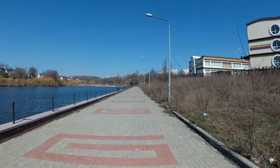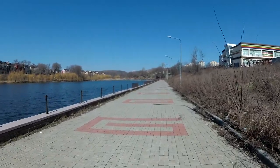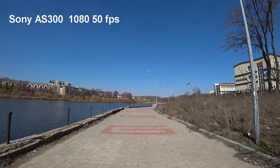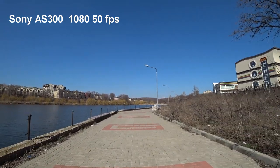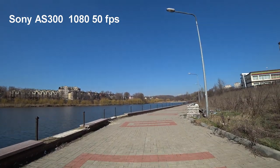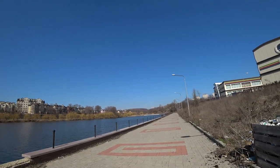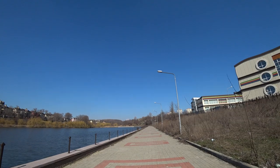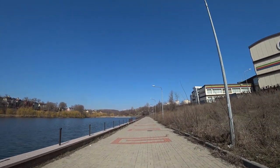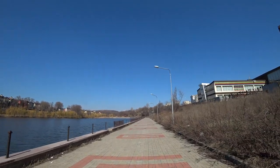Now we are shooting on the Sony AS300, also running. The shooting format is 50 frames per second in Full HD. The third camera in our comparison is the UE4K+.